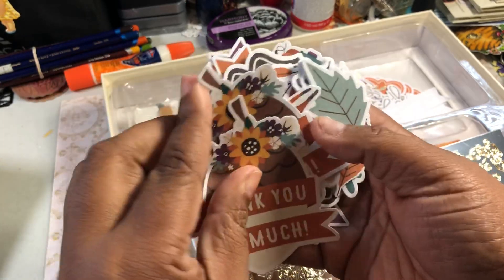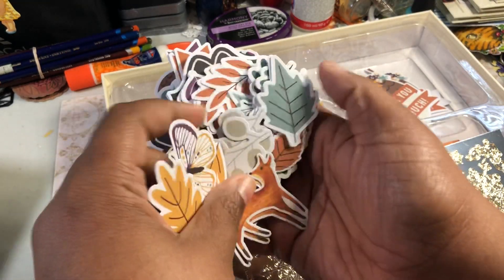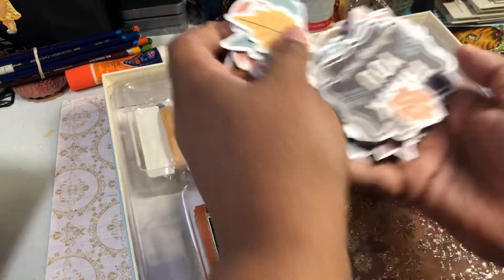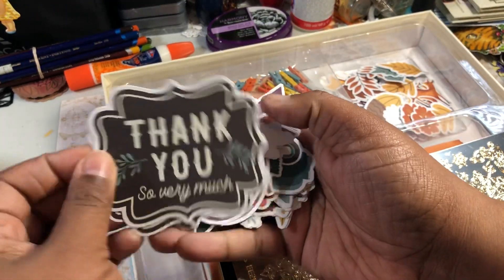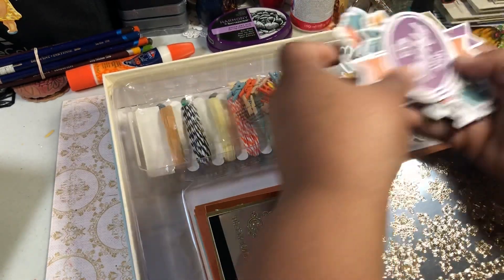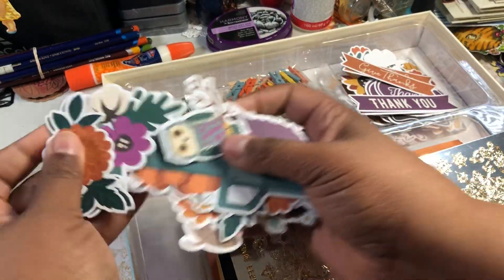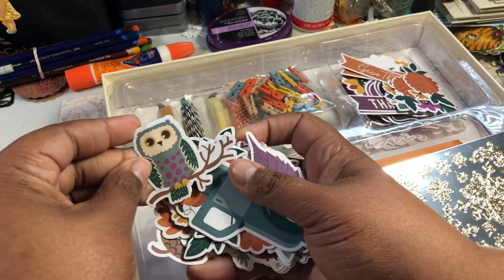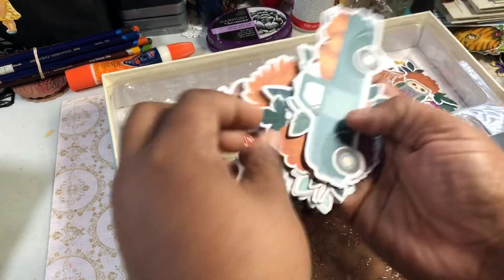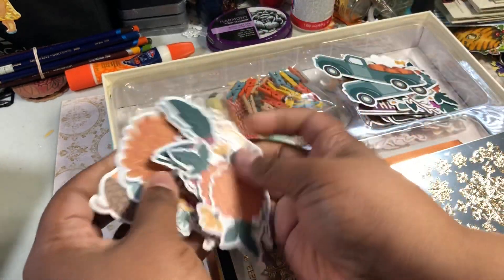I think you get two of each. So you've got some butterflies, little foxes, foliage, some more little sentiment kind of pieces, some flowers, acorns, some more, some banners, more flowers, and — oh look at that little owl! He might have to go in my journal. I'll leave him out so he can go in my journal tonight. And a little truck. You've got all these little pieces in here.